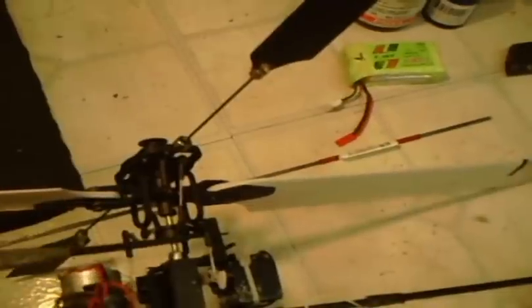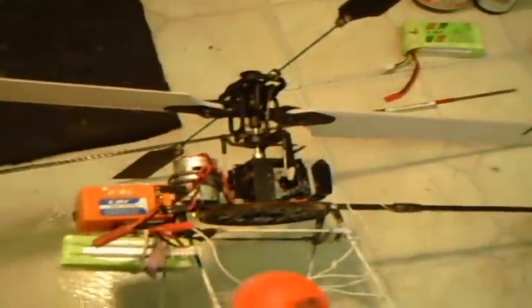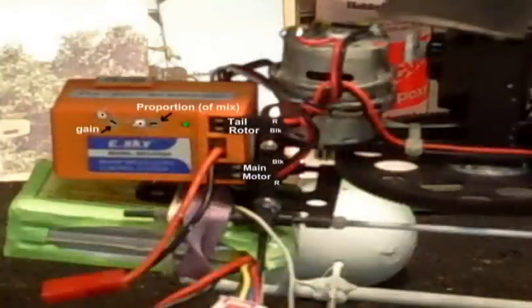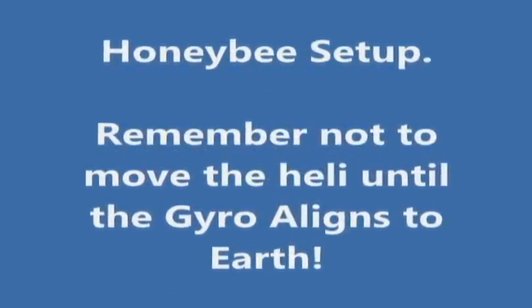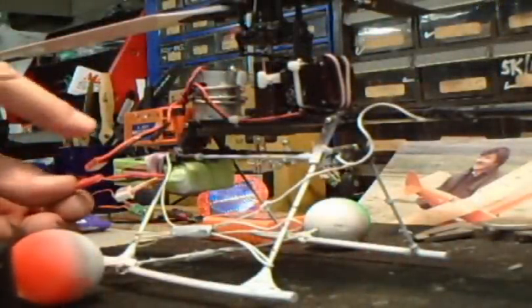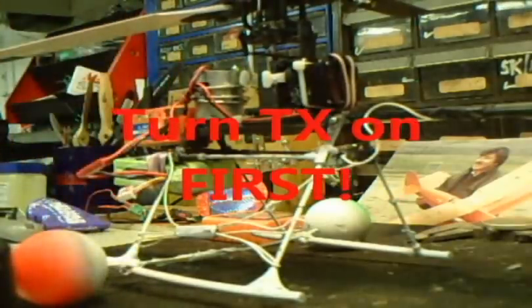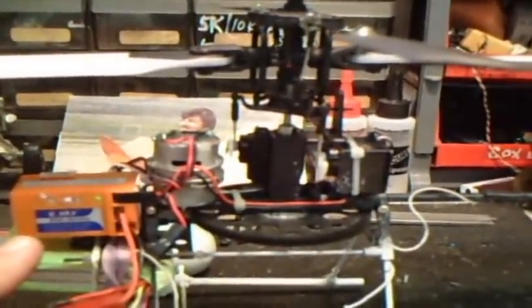You have to use a piano wire or something stronger to hold that — it takes a lot of abuse. All of these controls are supposed to be neutral at neutral. If you plug in your Honeybee or any electric helicopter with electric tail rotor, plug it in like this and don't move until this blinking green light turns solid green.